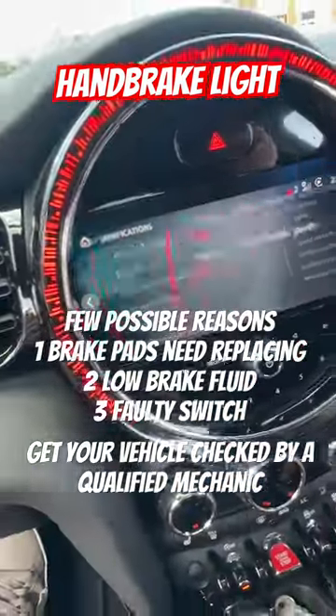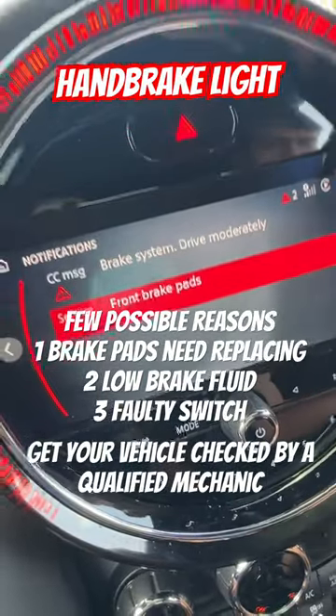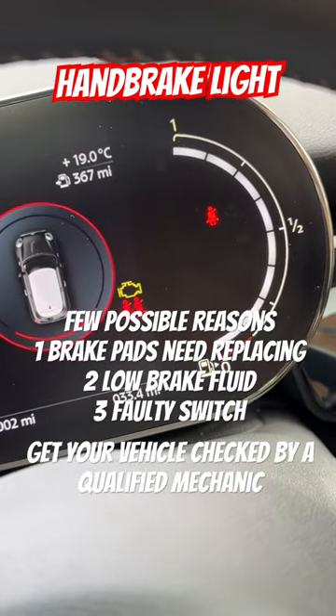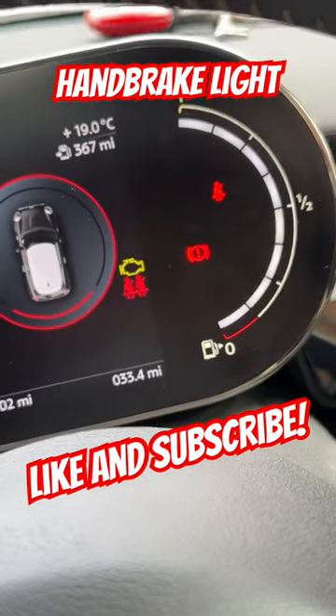And if we just have a look in here, it actually tells me here the front brake pads do need to be changed. Once your brake pads have been replaced and you release the handbrake all the way down, the light will actually go out. Put the handbrake back on, it comes back on.